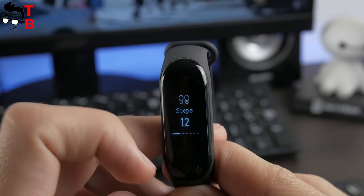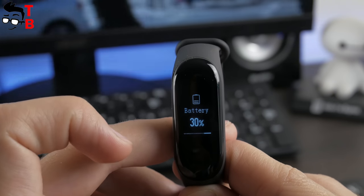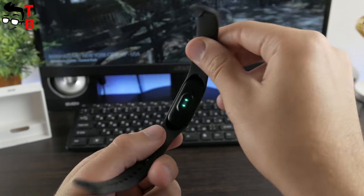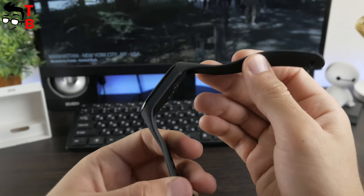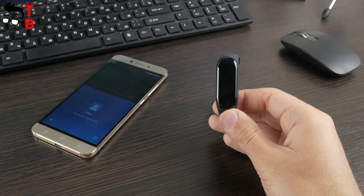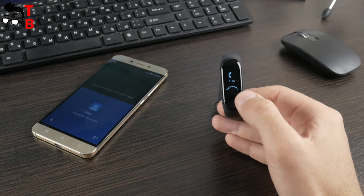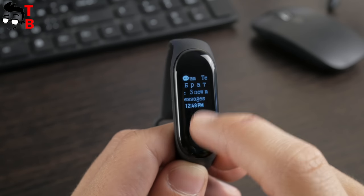On the screens you can see steps, distance, burned calories, battery, stopwatch, find device, heart rate monitor, weather, notifications, and others. If you want to use one of these functions, for example the heart rate monitor, you should press the button and wait about three seconds. Among the new functions are incoming call notifications showing the caller's number and name – you can even reject the call by pressing the button. Also, Xiaomi Mi Band 3 displays new notifications from your phone, such as WhatsApp, Facebook, Twitter, Telegram, and others.